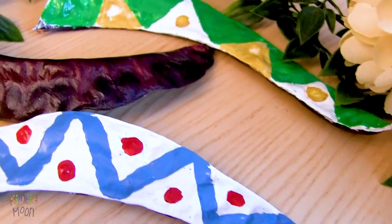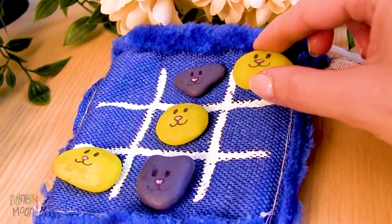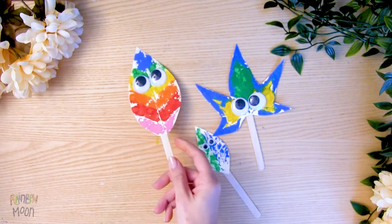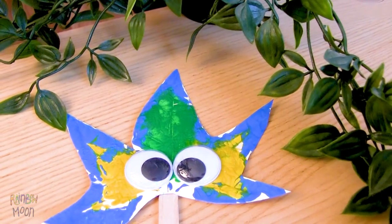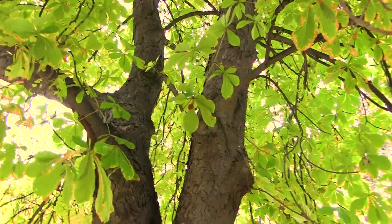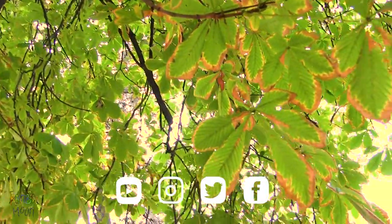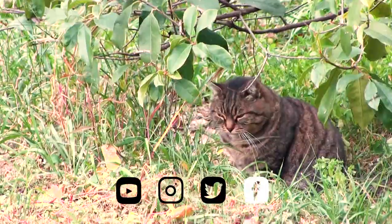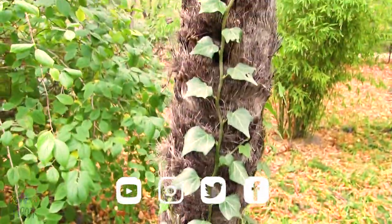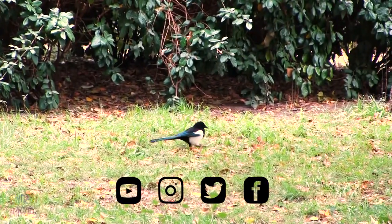We hope you liked the ideas we showed you today. We love to be able to find so many elements in nature to make natural crafts. Remember to subscribe, give this video a like if you liked it, and follow us on social media. We'll be waiting for you. See you next week with a very special episode.